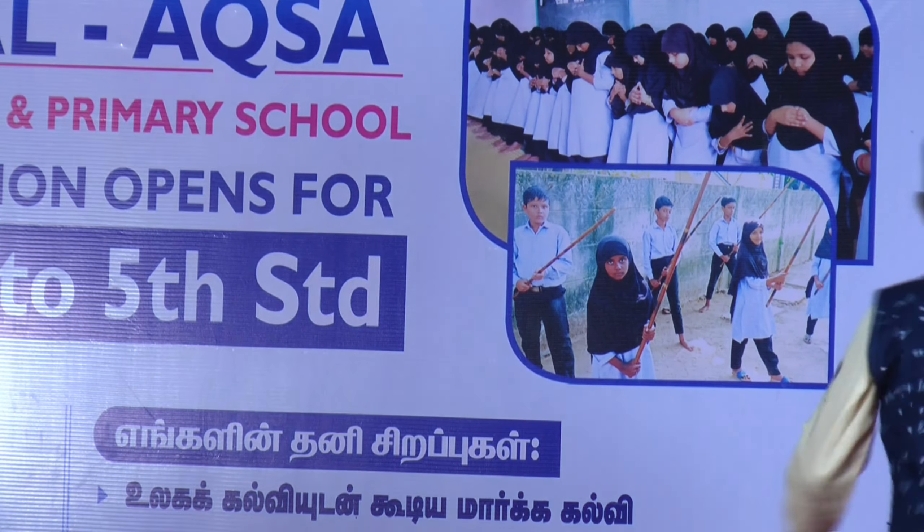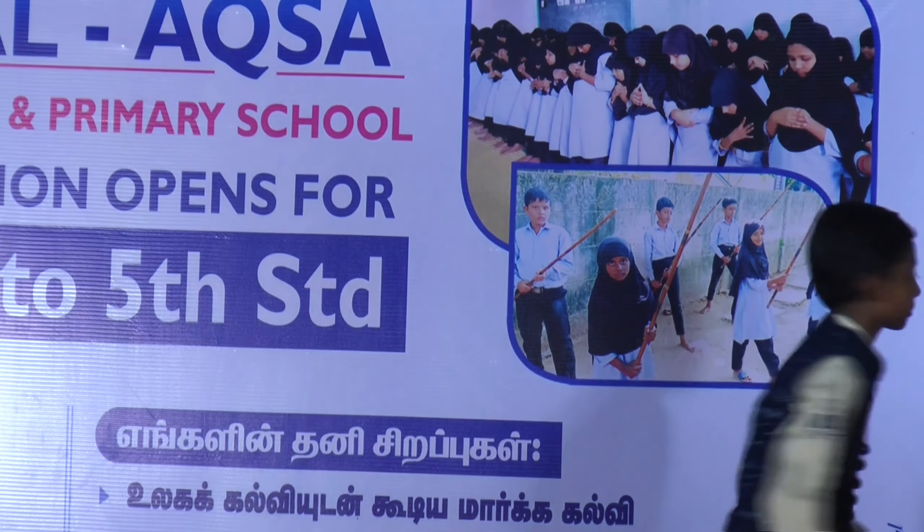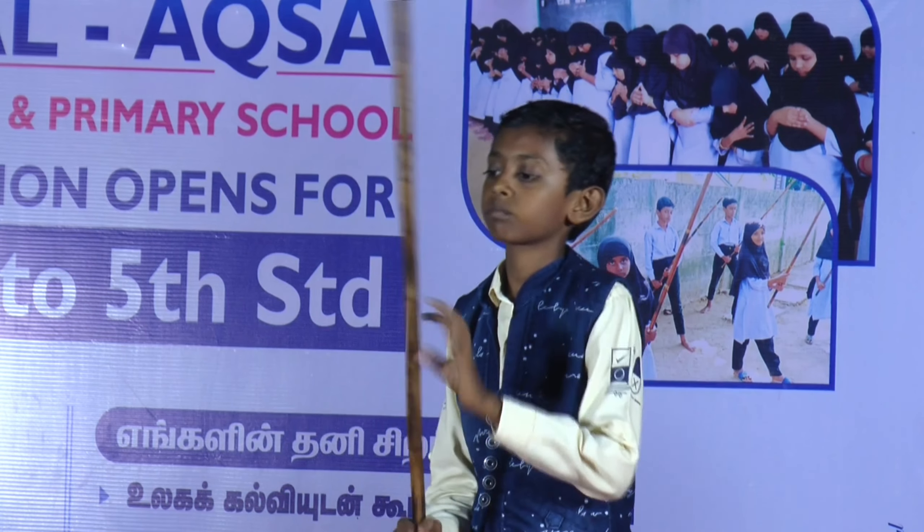The next program is Number Mind Abacus — 10 series numbers.